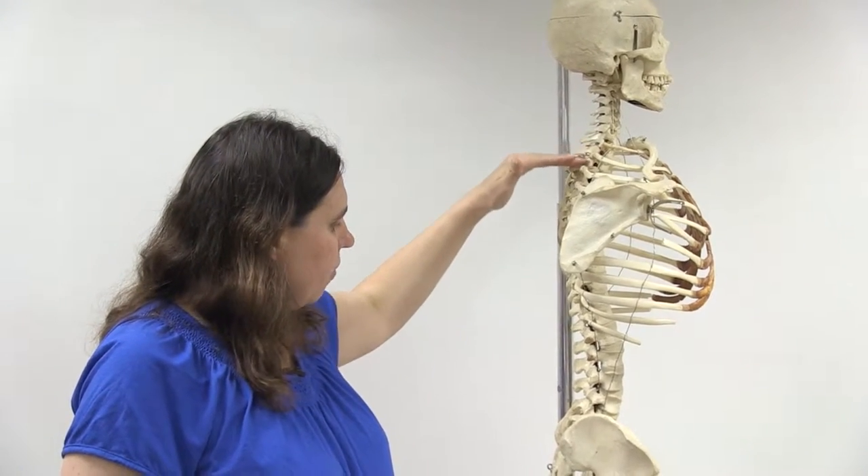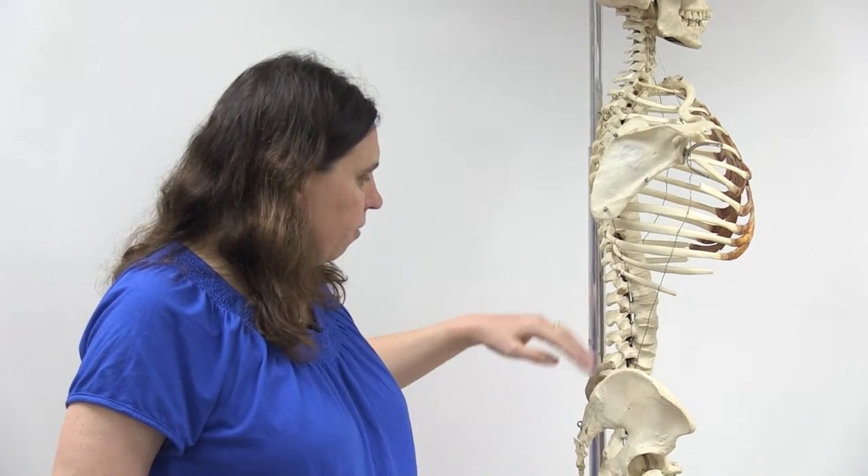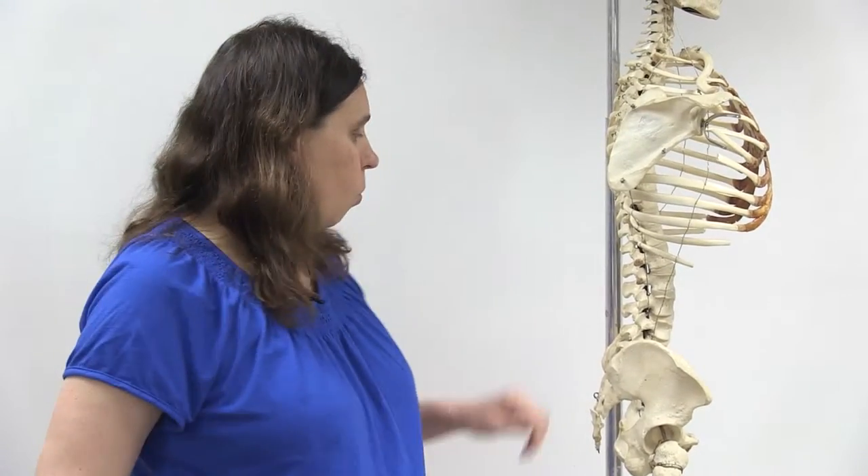We have 12 thoracic vertebrae, which are attached to each of the pairs of ribs. This curvature you actually are born with. Then we have five lumbar vertebrae, which have their own curvature that develops as you learn to stand up and walk.